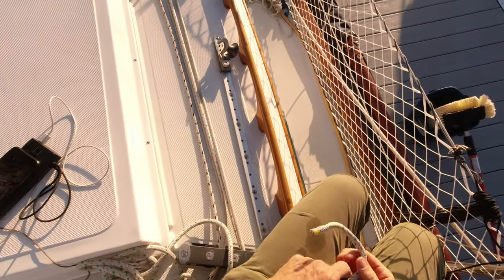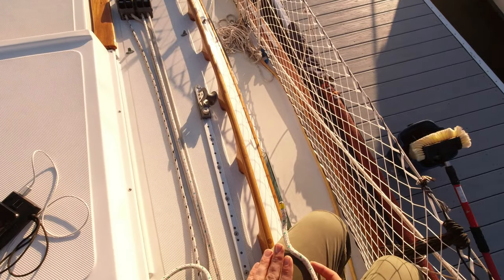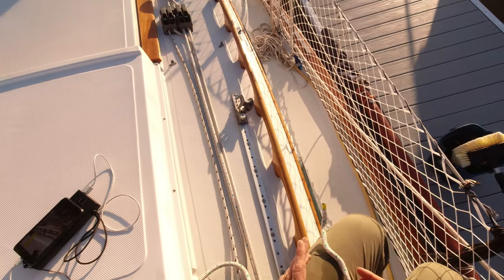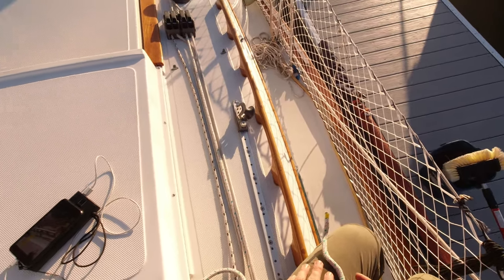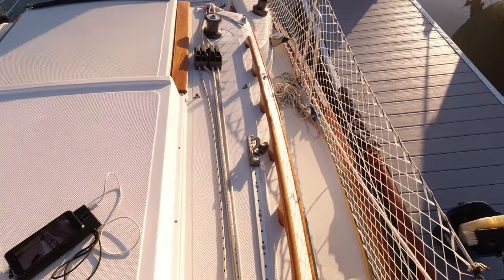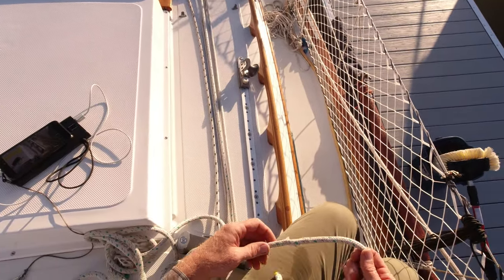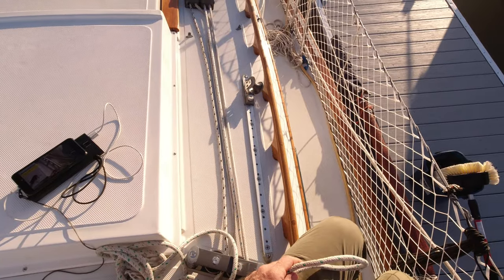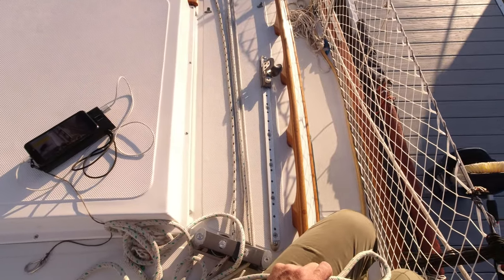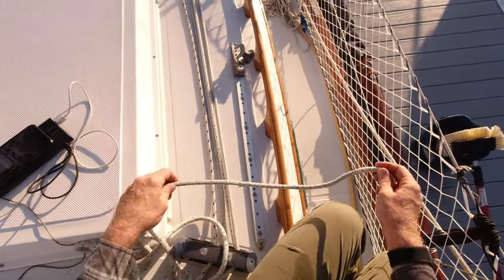The next handy knot we're going to talk about is the clove hitch. The clove hitch is very useful for hanging items somewhat temporarily. If you wanted to hang a coil of line from a railing, a clove hitch would be pretty good for that. It's not something you want to put a lot of load on, and you don't want something that's going to be shaking around on it, because it will work itself apart. But it's a very quick hitch to tie and it comes apart pretty easily.